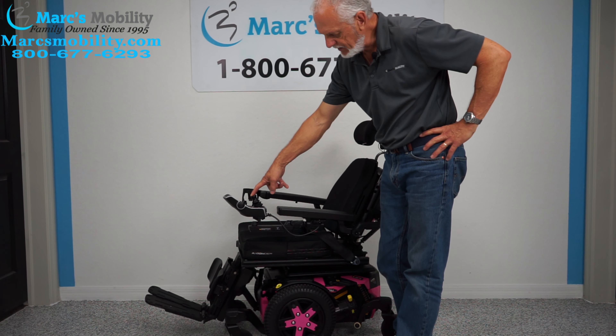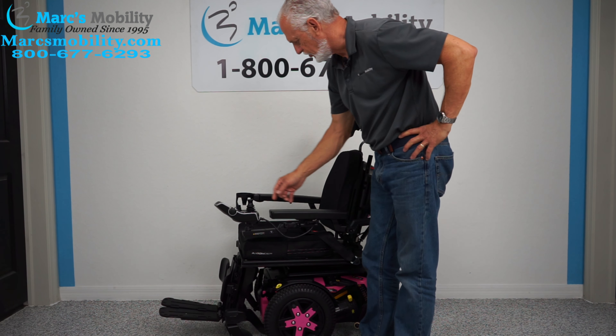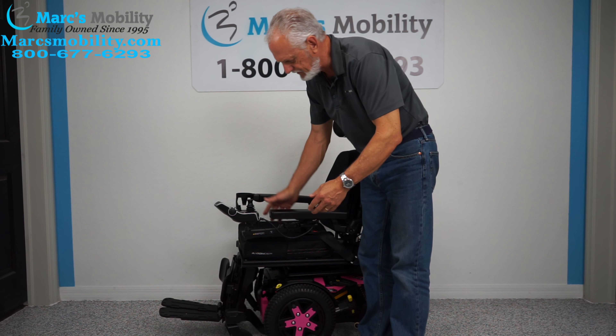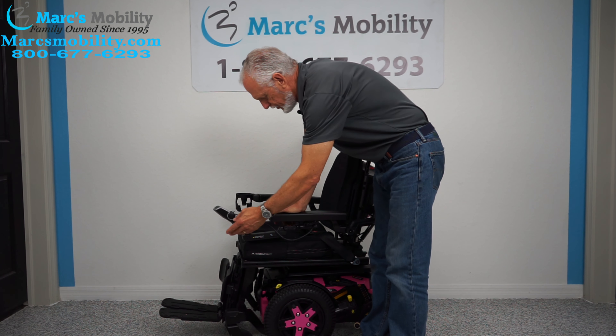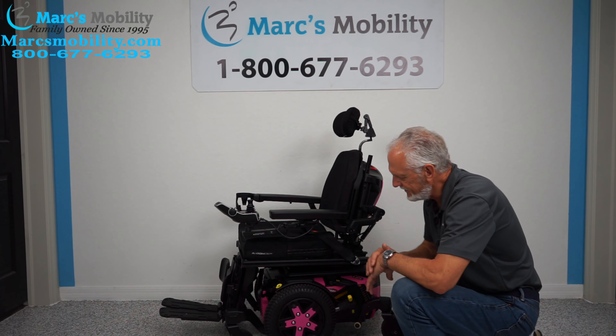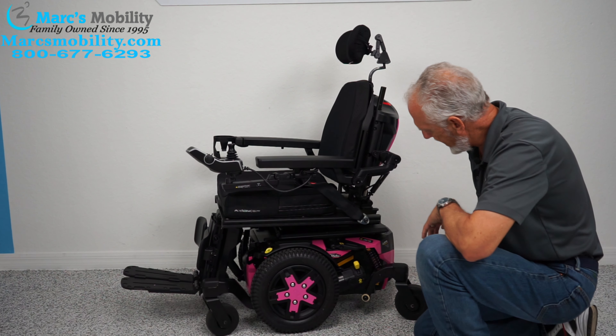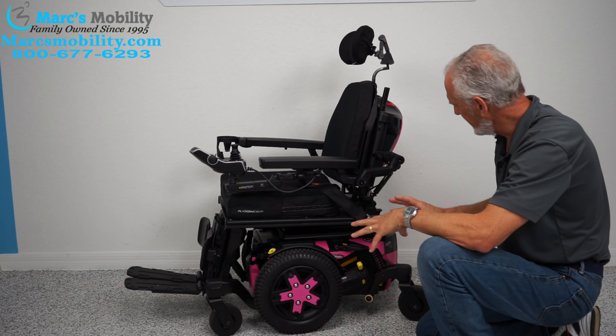These are marvelous chairs. If you ever get one of these, you'll wonder how you could ever live without them. If you look at the back of the chair — just the way it's built, it's built like a tank.